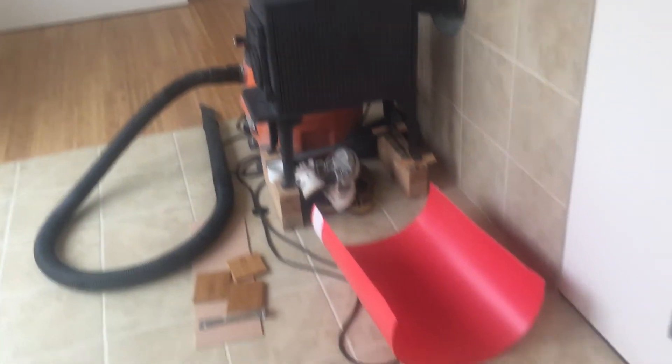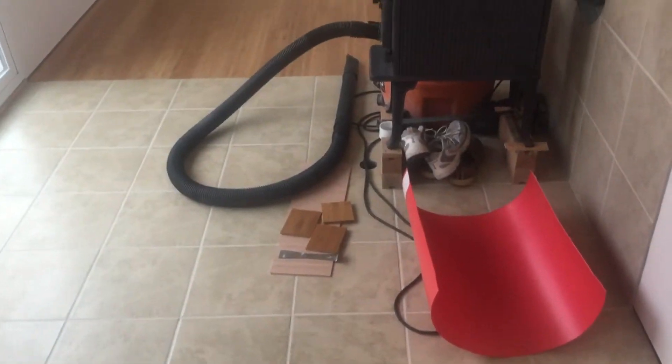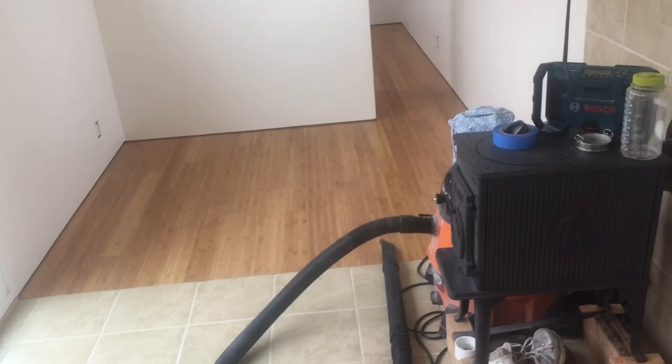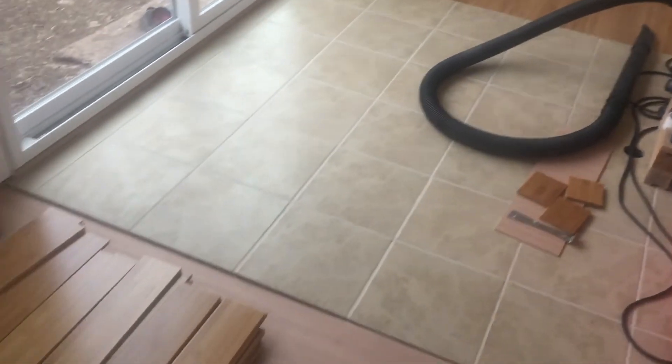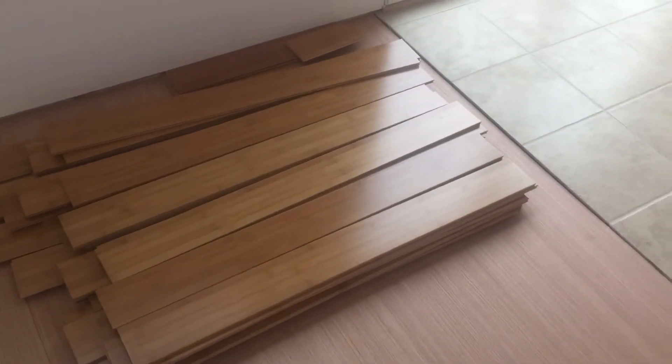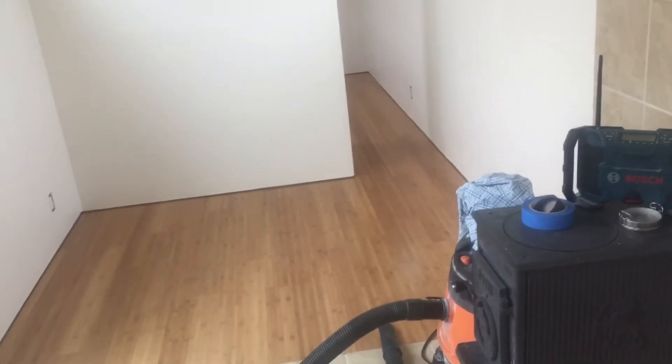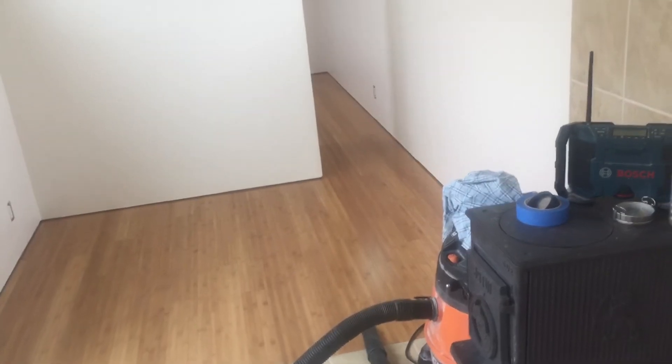When you put down this material, you definitely want to stagger the joints — you can see here I've staggered them. You don't want it to all line up on the same line, although you can because all the pieces are the same length. Staggering it will give it a nicer, more natural feeling.